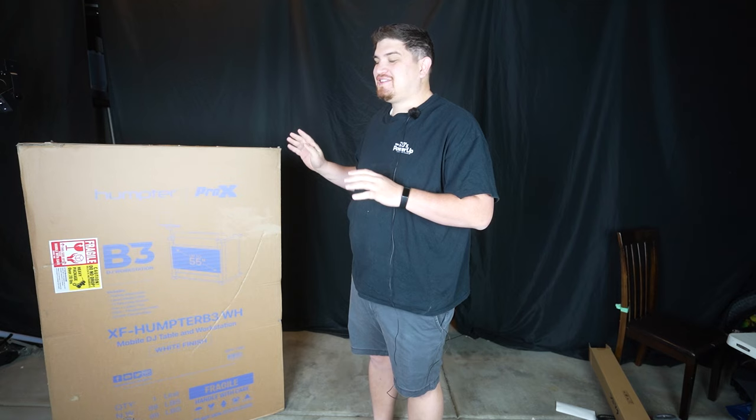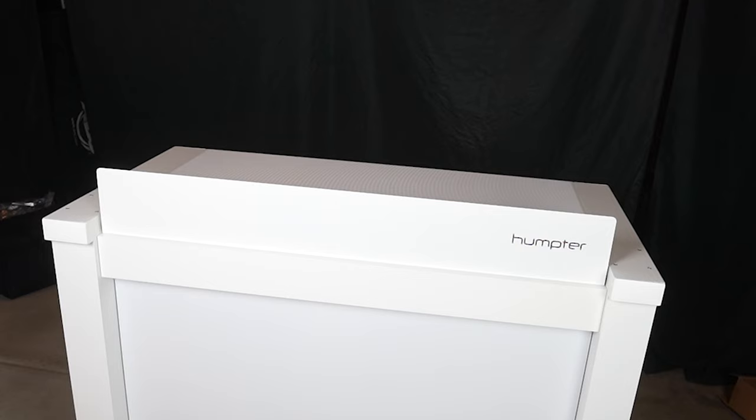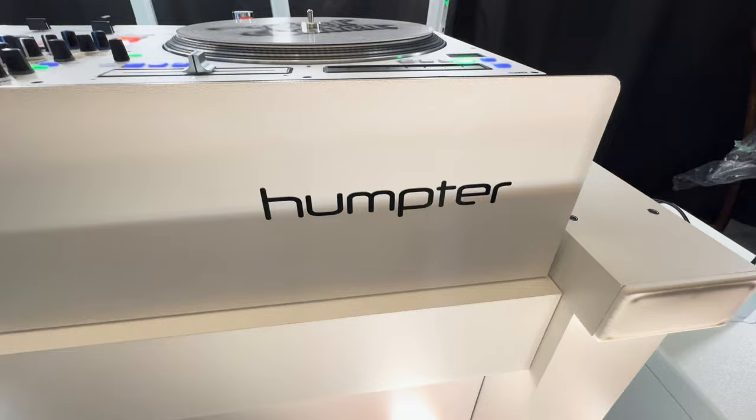This is not a video I anticipated making because I was skeptical that it was worth the cost. This DJ booth is not the cheapest on the market — in fact, it is 10 times more expensive than your average DJ facade. And I was very skeptical of this design at first because I did not think it was worth the cost.